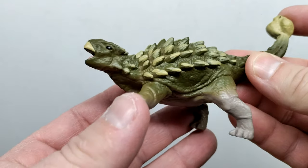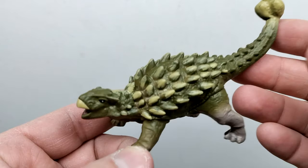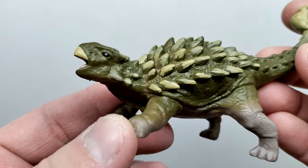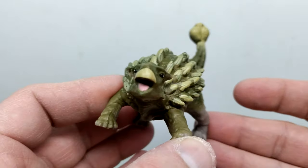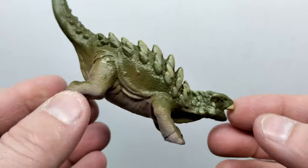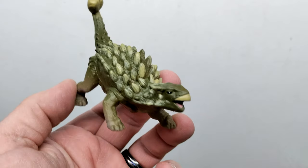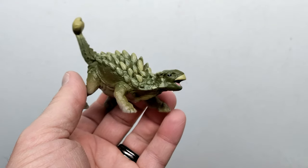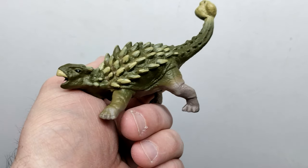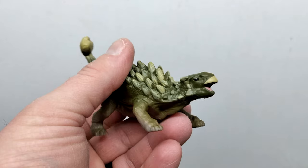We've also got the Ankylosaurus, which is probably one of the weakest of the bunch because the paintwork is just kind of sloppy and the detail isn't really all there. It's not quite as nice or vibrant as we've seen on some of the others. The tongue is painted inside the mouth and the beak is painted, but only on top, and the paintwork is pretty generic throughout. It's really not a great figure and it's also a bootleg for sure. I don't know if it's the Papo Ankylosaurus, the Schleich Ankylosaurus, or both mixed together, but it more so resembles the Papo version. Definitely the weakest link of this set.